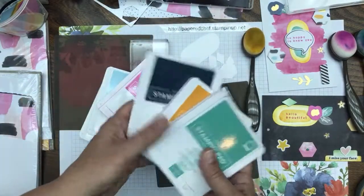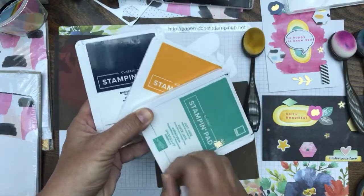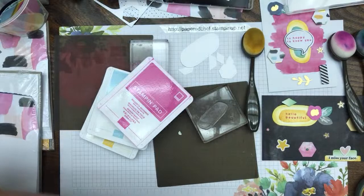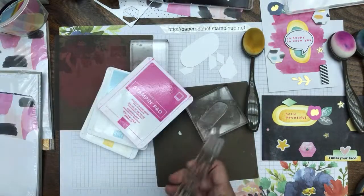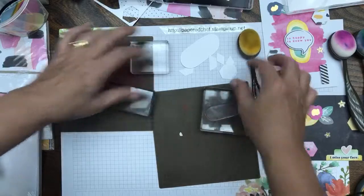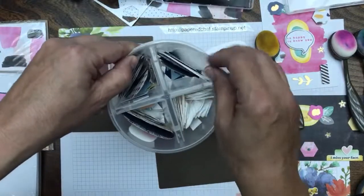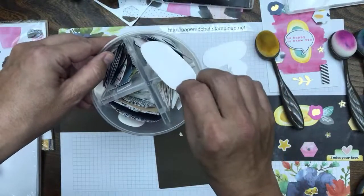I used those three colors earlier, but these three will also coordinate. The more inks you have, the more versatile you can be. Versatility is a good thing. I told you I had other pieces cut out from earlier, so I don't need to do all this cutting out.